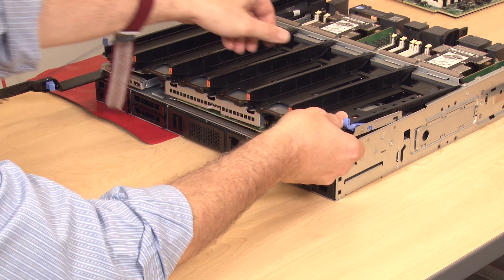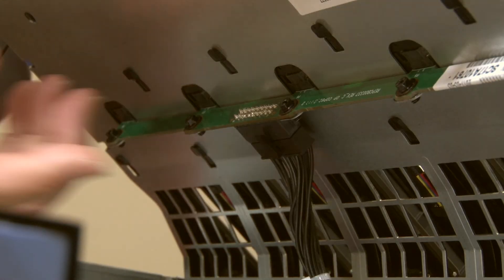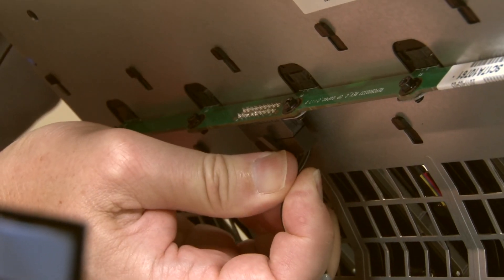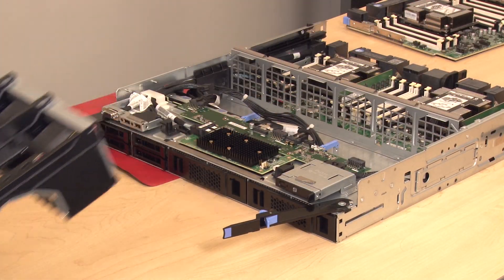To prevent damage to components, lift the fan cage straight up when removing it from the compute tray. Slightly tilt the fan cage to access and disconnect the fan board cable connection on the underside of the fan cage, then lift straight up to remove the fan cage from the compute tray.